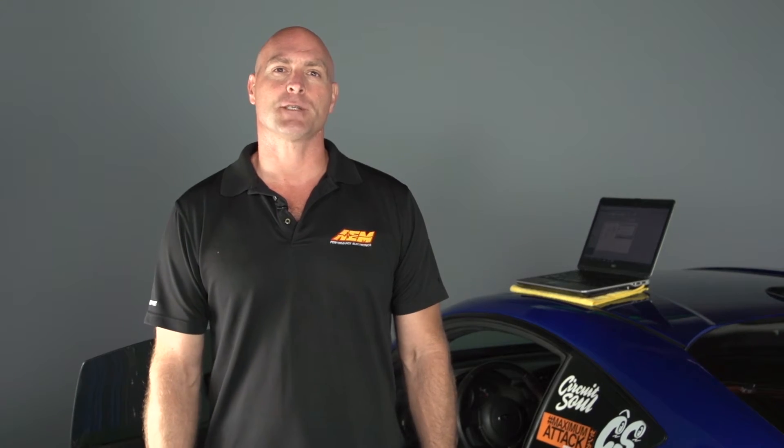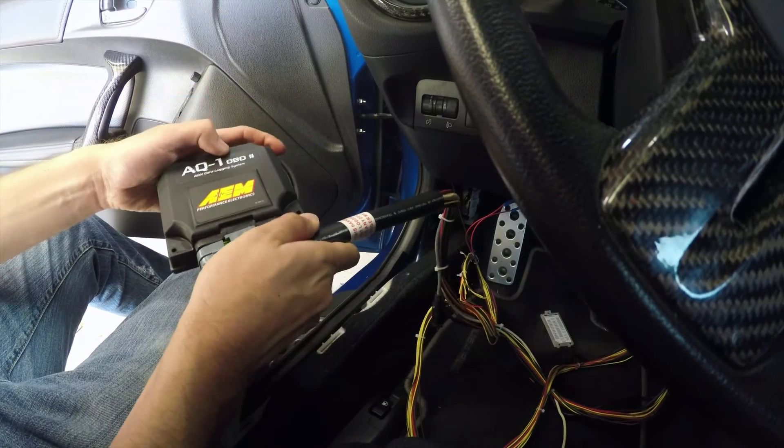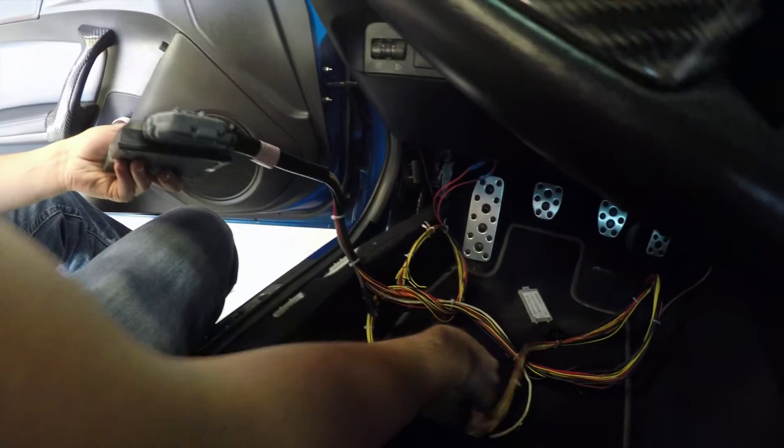The beauty of it though is we give you a ton of expandability. It also includes 8 flying leads for analog inputs as well as 3 flying leads for digital inputs, and you can connect AEM-net enabled devices — that's our CAN bus network — to the AQ1 with DTM connectors with a simple one-plug connection and just keep adding whatever you need.